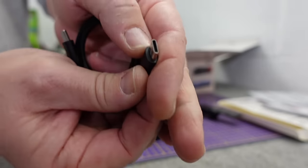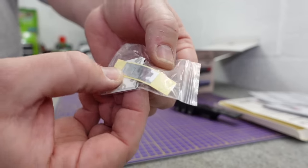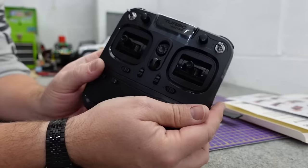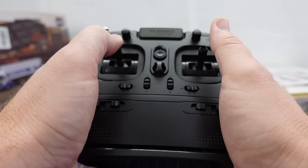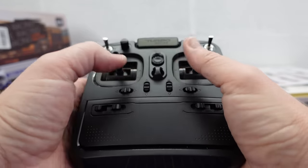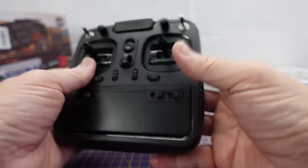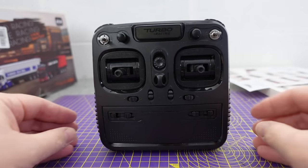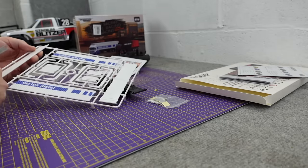It comes with a USB-C charger - let me go plug this in while we look at the rest of the stuff. There's some chrome for the mirrors and a magnet. The transmitter is a nice one - not just channel one and two, there are four channels. There are trim switches, three-position switches, reverse ones, and buttons. There's a lot there - I definitely need to read the instructions.